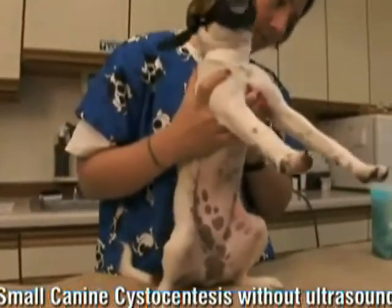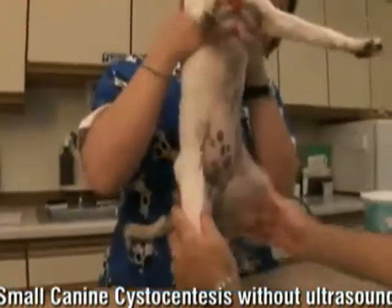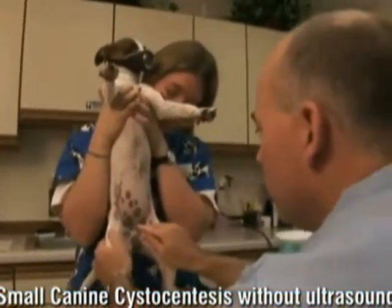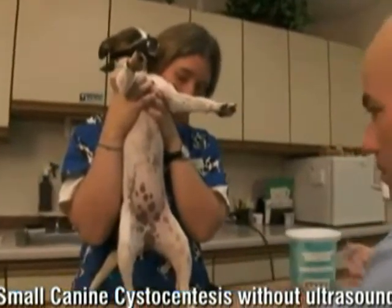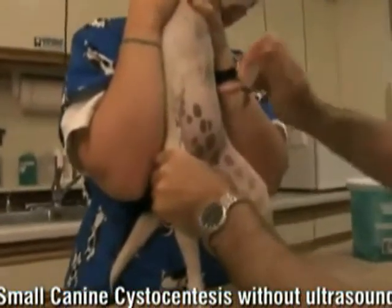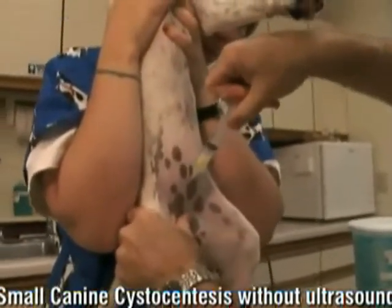Alright, so now we're going to do urine collection on a small dog without ultrasound. To be honest, I would rarely — pretty much never — scrub, but we will for camera purposes. It wouldn't hurt to do a quick little scrub; usually we just wipe with alcohol. What we like to do on the small dogs — you can certainly lay them on their back, but what we like to do is have Honey hold her up by her front legs, and that lets gravity help us.